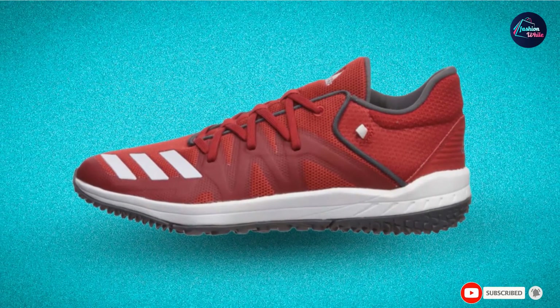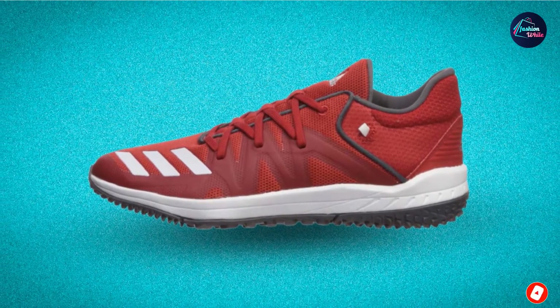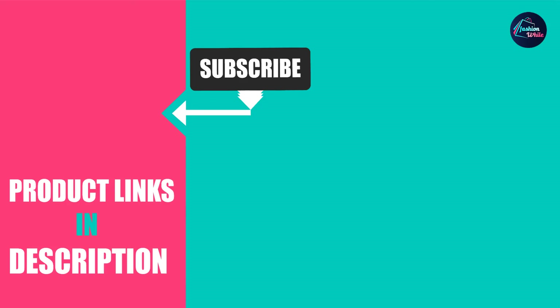That's all for today. We upload fashion and product review videos every single day, so don't forget to subscribe and hit the bell icon for upcoming video notifications.